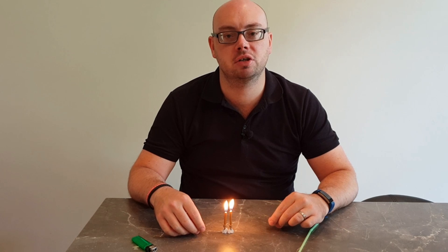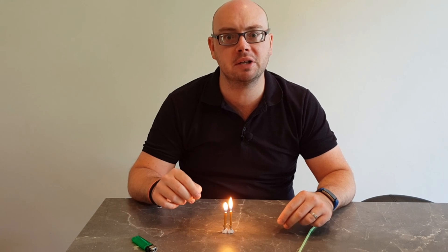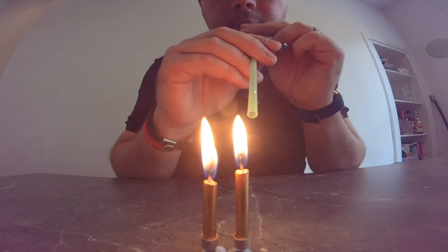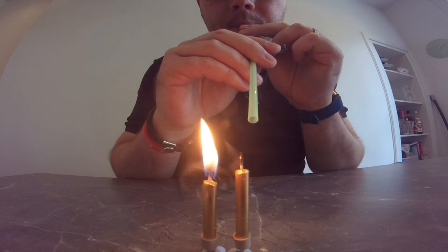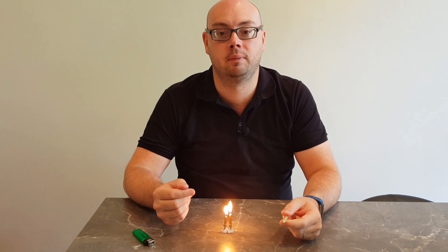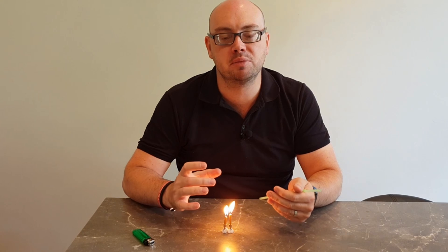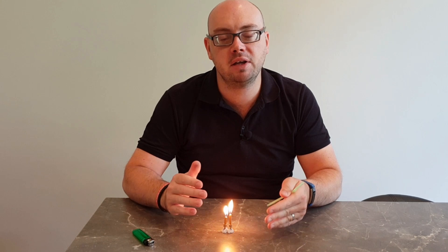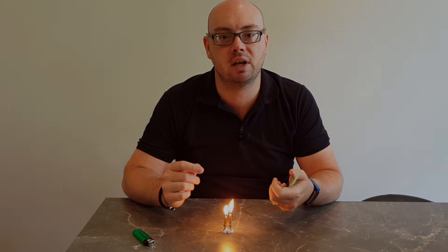For our next demonstration, we're going to see what happens when you've got two candles standing next to each other and one of them gets blown out. You'll notice that as soon as we blow out the candle on the left, the wax vapour that comes off it gets immediately relit by the candle on the right. This is why it is really difficult to blow out a single candle when it's got other candles standing very close to it.